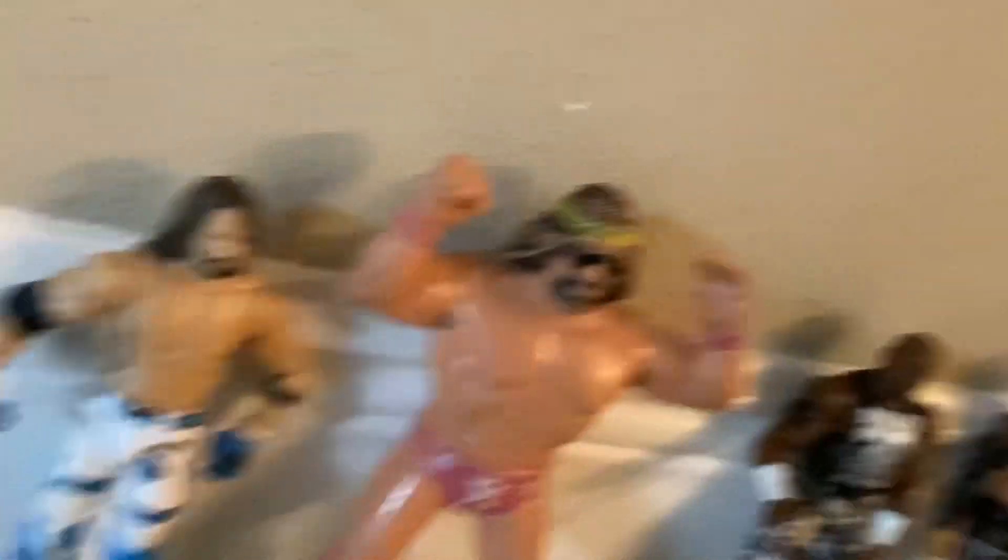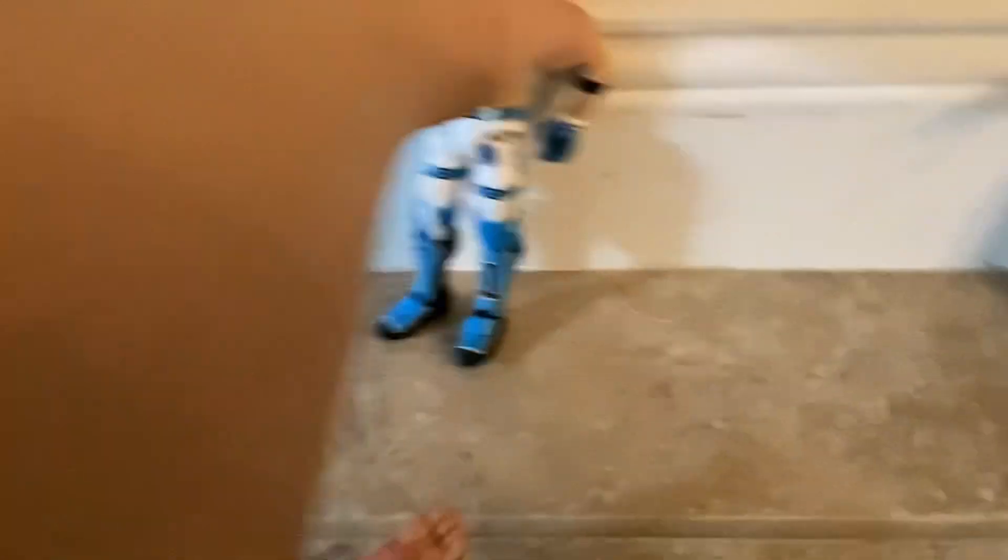First, we have the all time — from probably what, 30, maybe 30 years ago. These huge Macho Man — we got this type of AJ Styles.